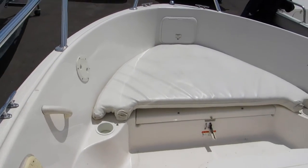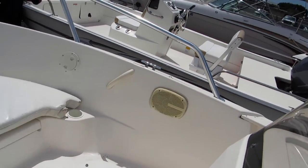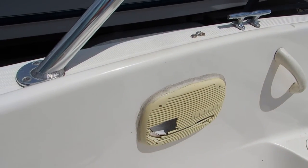Looks like there are some grab handles that were installed. It's got a four-speaker stereo system. The speaker grille on the port side has some damage.